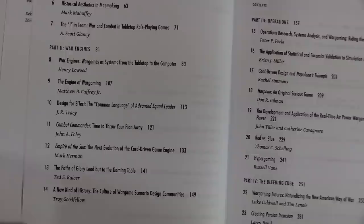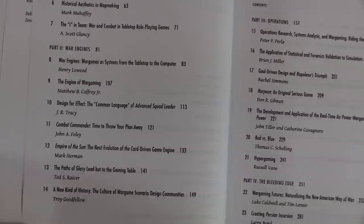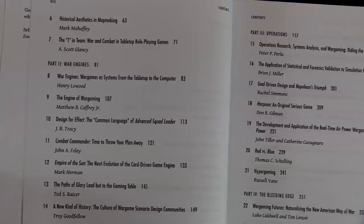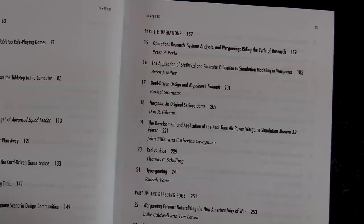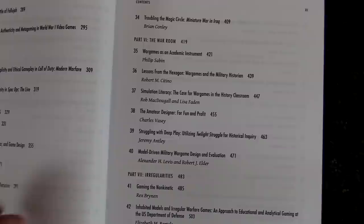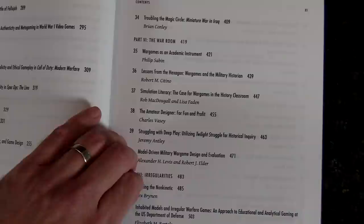I'll just cover what's going on. We go into Part Two, which is War Engines. Then we come back and you can see Combat Commanders in here — they're talking about Empire of the Sun, Paths of Glory. Then you've got Part Three, which is Operations, and Part Four, which is The Bleeding Edge.